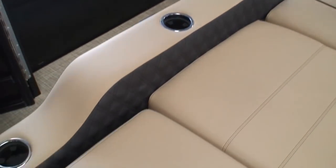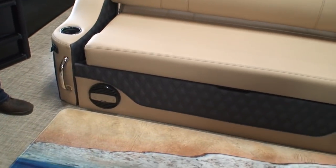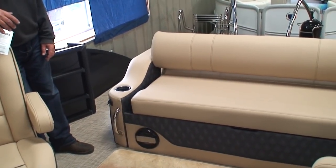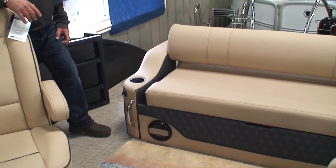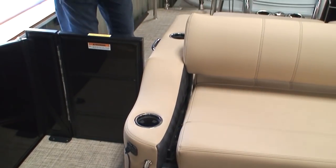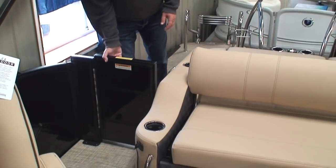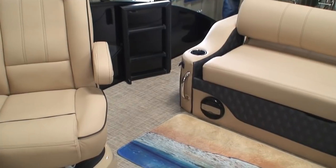Down here we have our stereo speakers and a grab handle. To be honest, in 41 years I've never figured out why that grab handle is there — we call it the 'slow down, dammit handle.' Here are our USB jacks for the ultra lounge. We also have a gate — if we have little tykes on board and don't want them walking to the back portion of the boat while underway, we can close the gate. There's also a little block down there to keep the gate open if you choose.